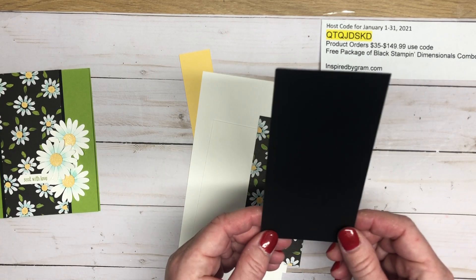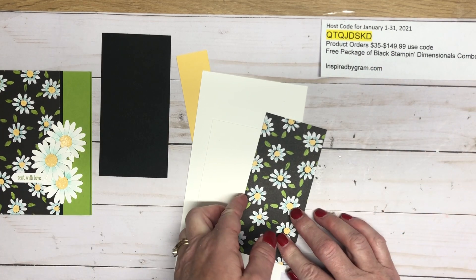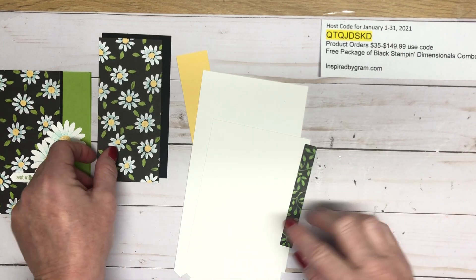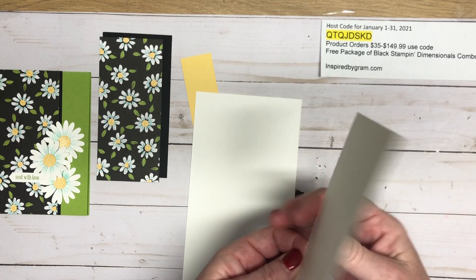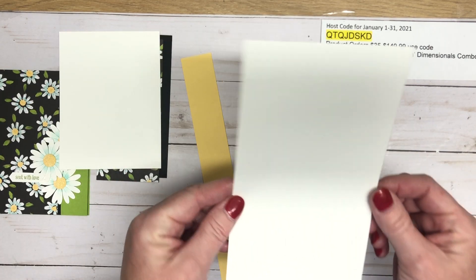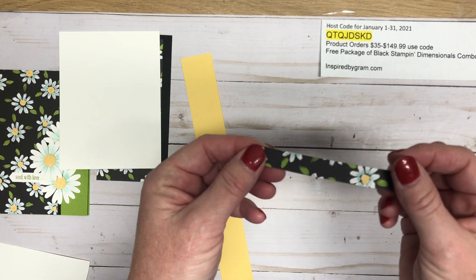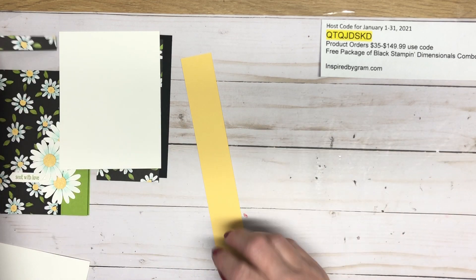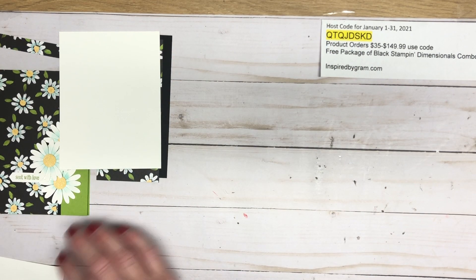You'll need a piece of Basic Black cut two and three quarters by five and a half. Your Flower and Field designer series paper is cut two and a half by five and a half. You'll need some Whisper White or Basic White for the inside, cut four by five and a quarter. Then you'll need a scrap of Whisper White or Basic White, and a little strip of the Flower and Field designer series paper cut a half inch by four, plus a scrap of So Saffron for the daisies.